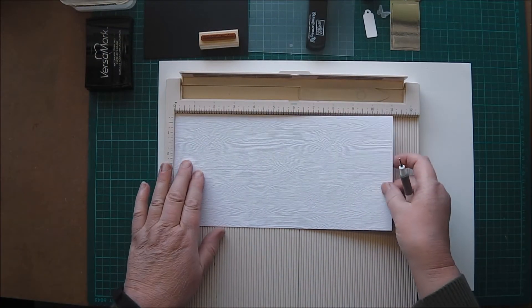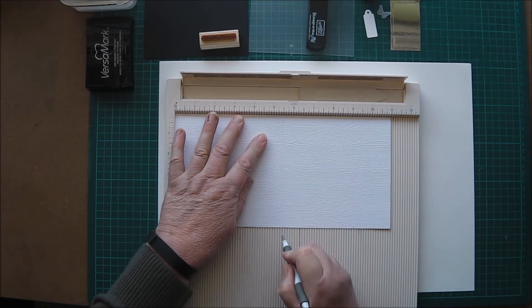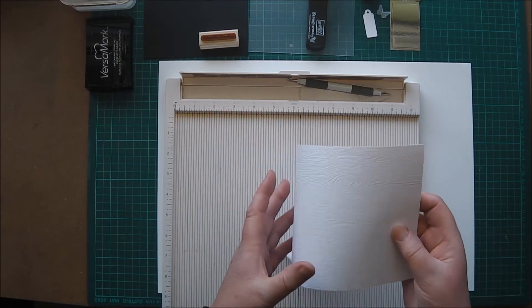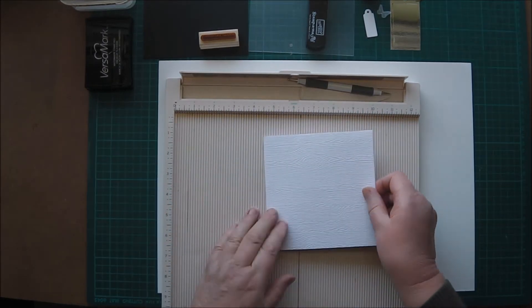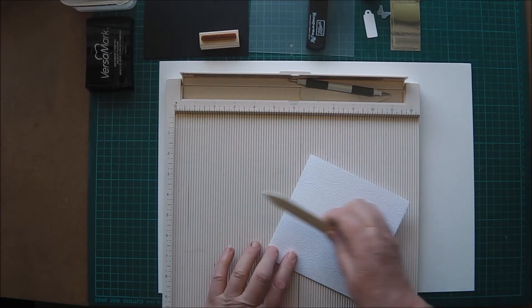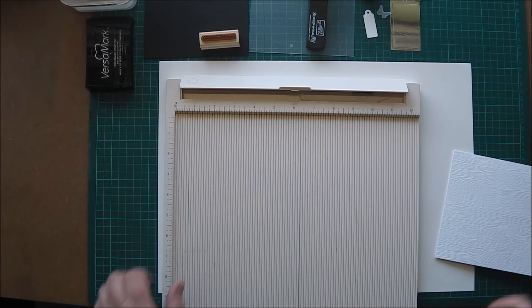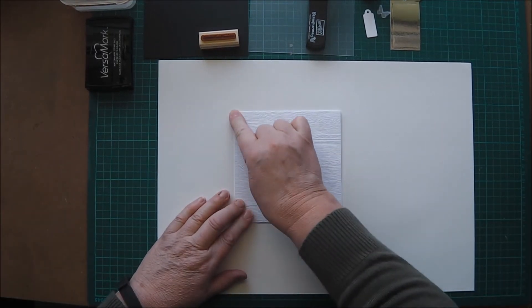Hello there, Di here. Today I'm making a card for a challenge at Kaz Color and Sketch blog. It's a weekly challenge and I'm making a five and a half inch square card from a bit of timber grain white cardstock that I found in my stash. It's a nice firm card.